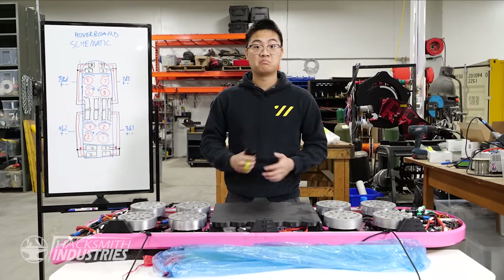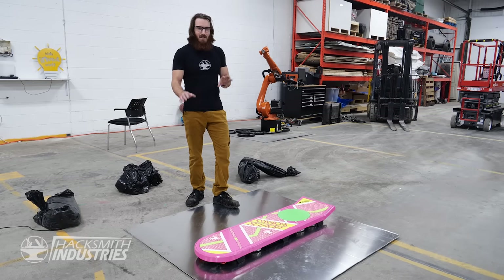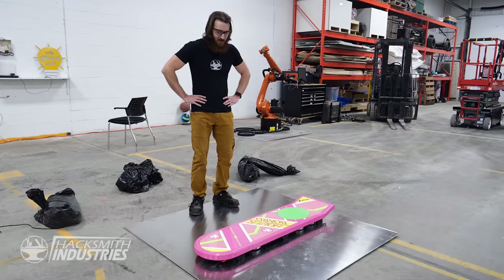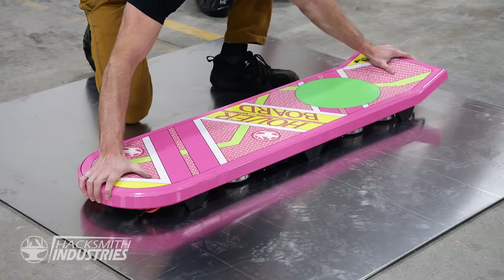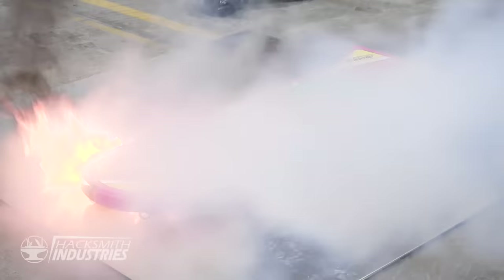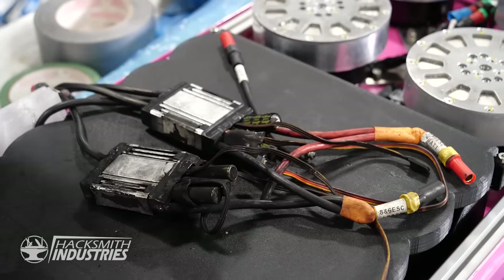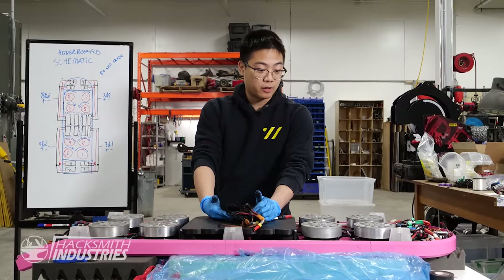Everything checks out — just one test left to do. Let's see if it hovers. I haven't really done much on this project, so they elected that I get to hold it when it turns on, in case something goes wrong. Jimmy, what happened? I don't know — I replaced all the ESCs, they're all brand new, worked perfectly fine on the bench test. I guess I'm working late tonight.